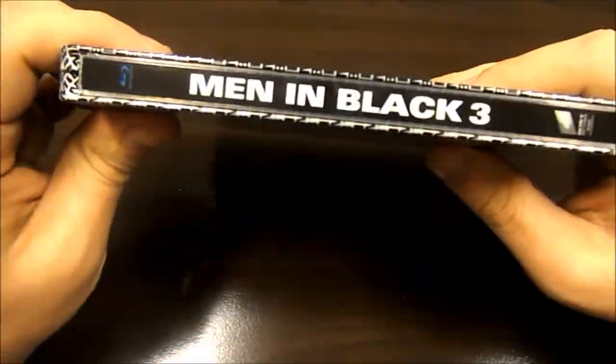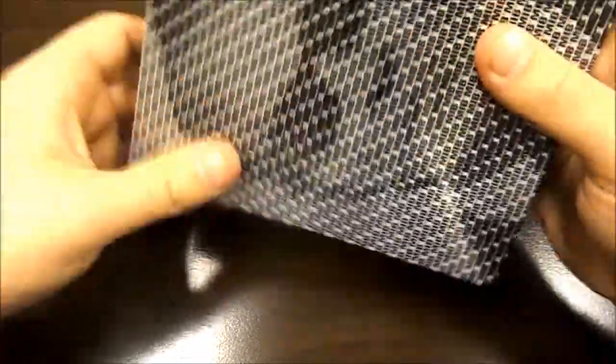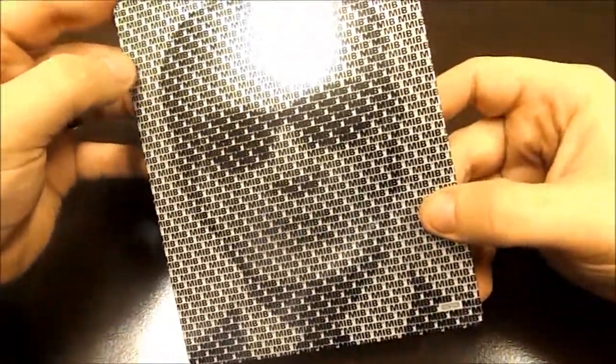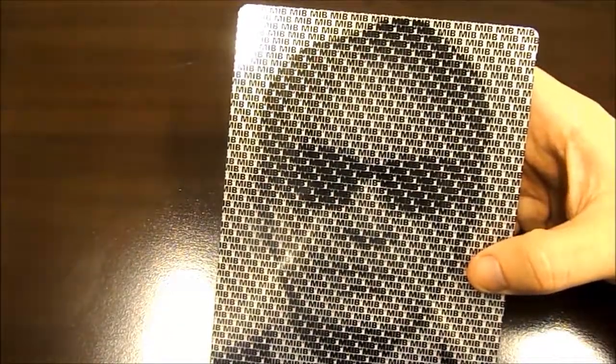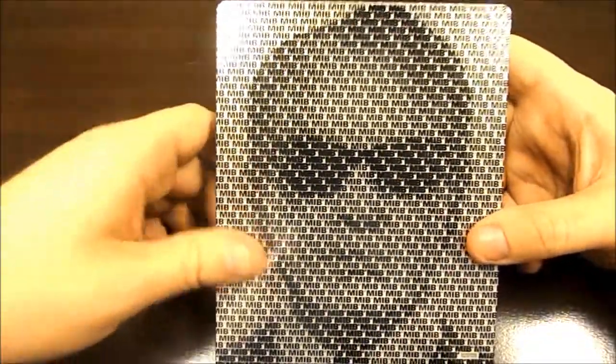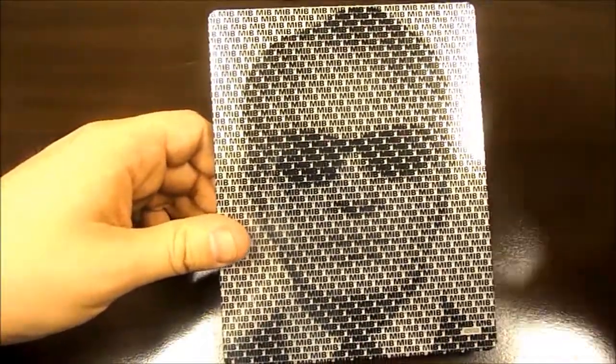I think this is a really nice Blu-ray. I did see this in the theaters and it far exceeded my expectations compared to the second Men in Black — that was just a piece of crap. But they did really good with this; they put a lot of time into it. The story was excellent and in the end you would never see that coming.